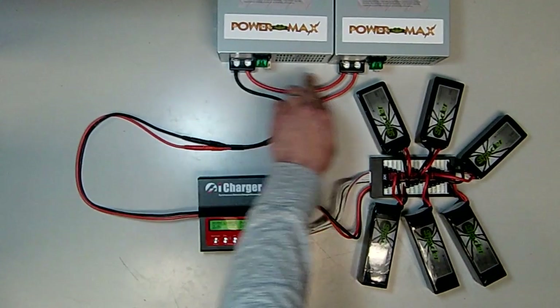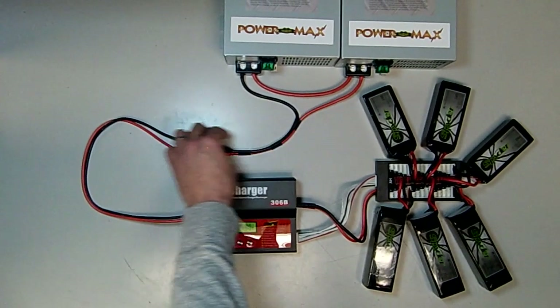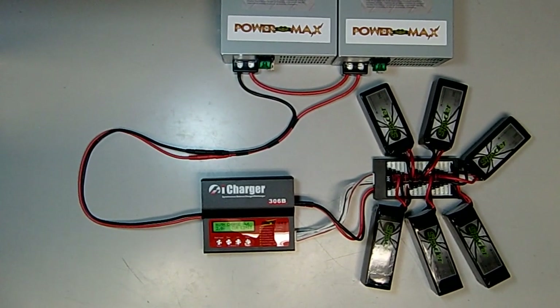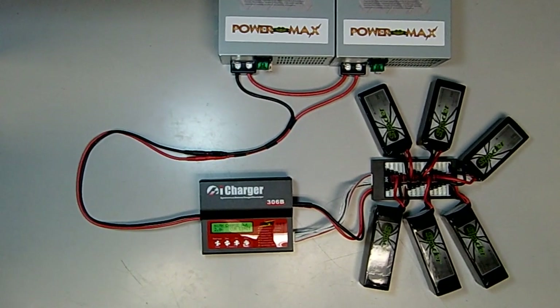From the outer terminals — the negative on the first and the positive on the second — you'll connect a second length of wire using our power supply to charger cable to connect to the charger. To these two power supplies we have connected an iCharger 36B, as well as one of the parallel charge boards.